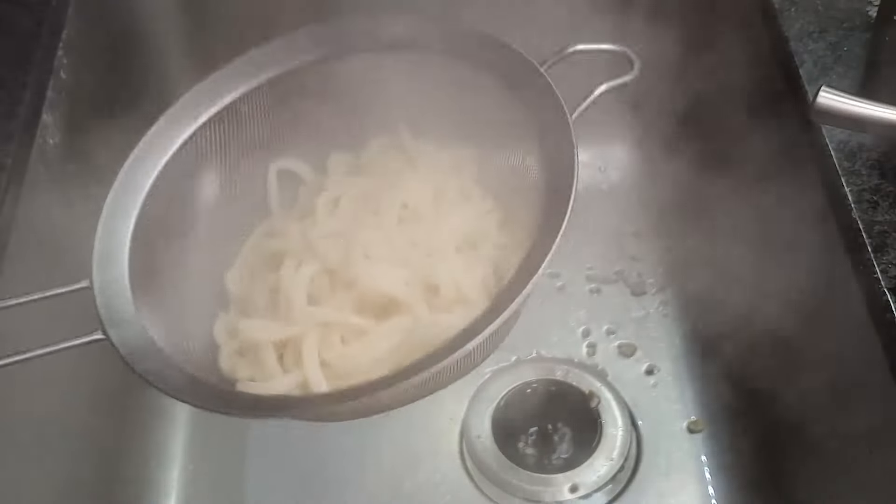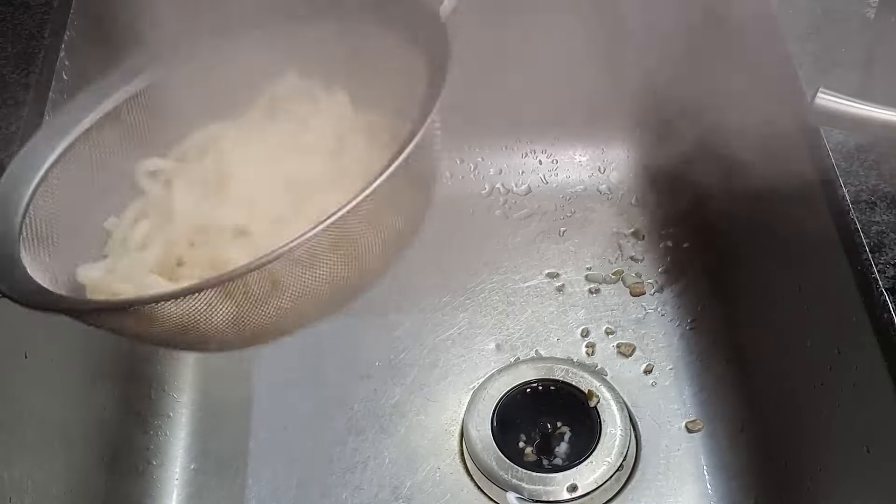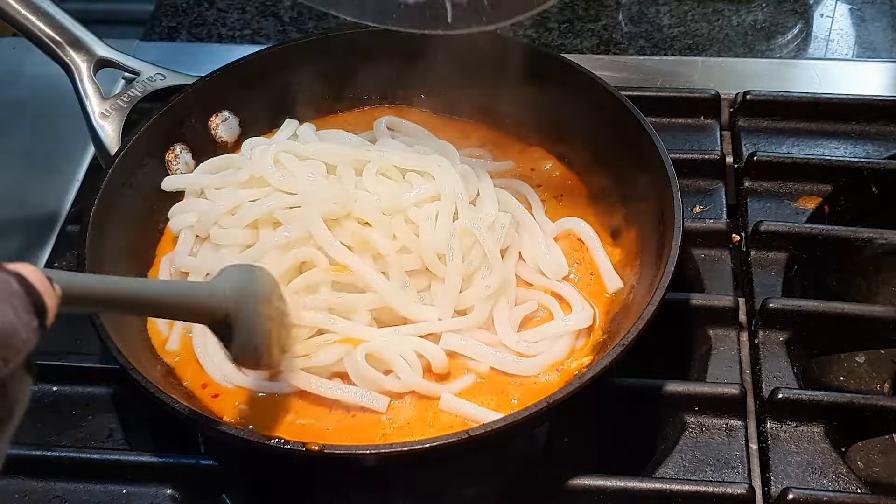After the noodles are done cooking, drain them thoroughly. Finally, add the noodles to the sauce and mix.